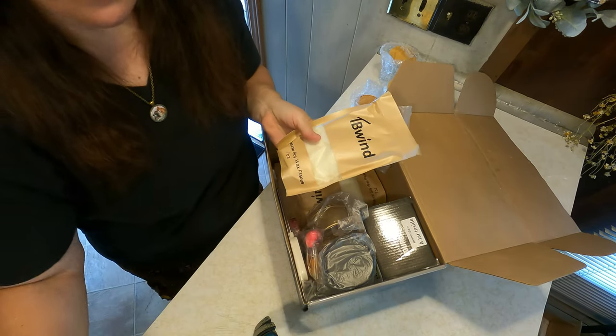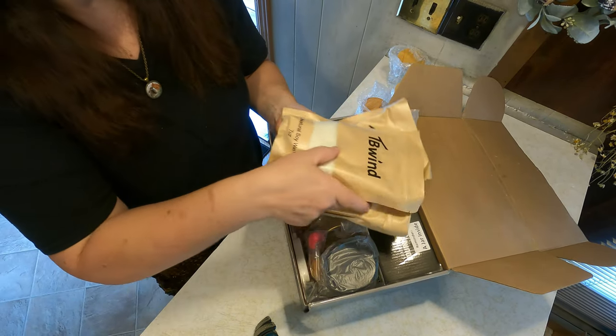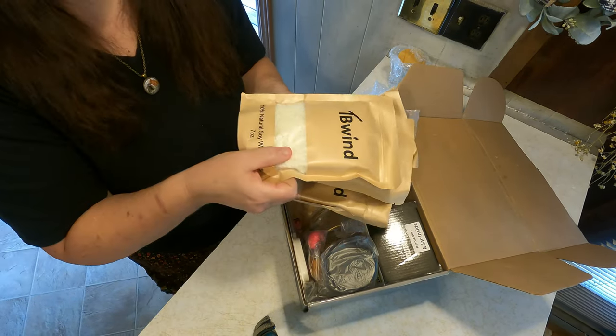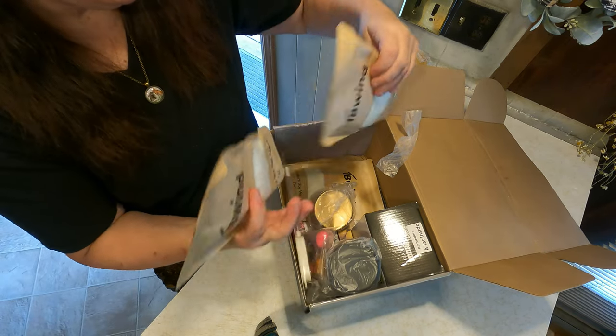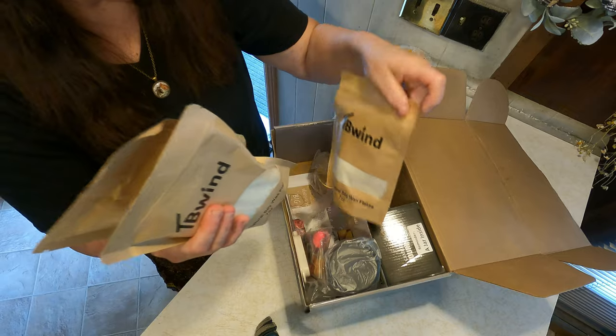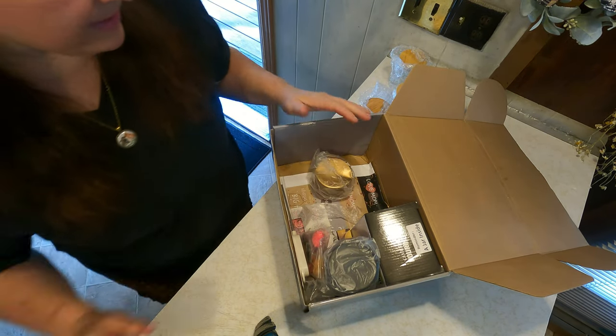We have all of this wax — seven packs of wax. All right, and what else is in here?